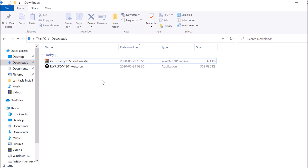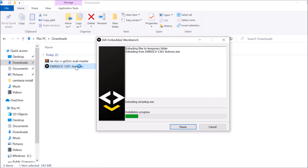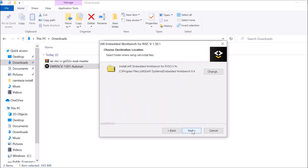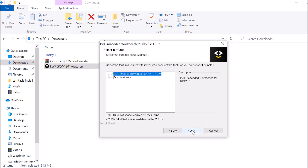Once the download is completed it's time to start the installation. The installation should be straightforward — it will install the complete Embedded Workbench. You can explore the installation media and look at the release notes if you want, but the process is really straightforward. You only need to continue by pressing Next, and it will install some additional drivers required for the Embedded Workbench to work correctly.